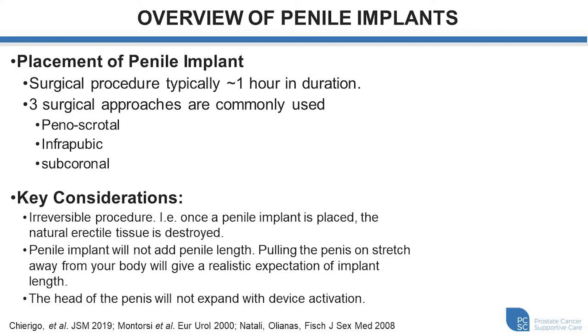The penile implant won't add any length, so it's important to have a realistic expectation. Typically, if you pull the penis away from your body, that's approximately the length you're going to have after the implant is done. With the inflatable implant, the shaft will become rigid and expand in both length and girth, but the head of the penis doesn't change as it might have with a strong natural erection. That's because the head of the penis and the shaft are two anatomically distinct regions and the cylinders only go within the shaft.